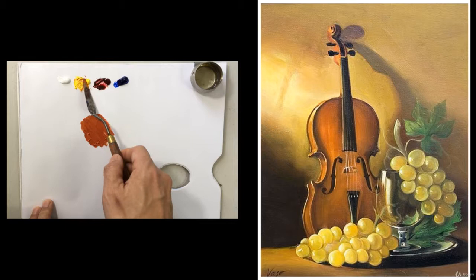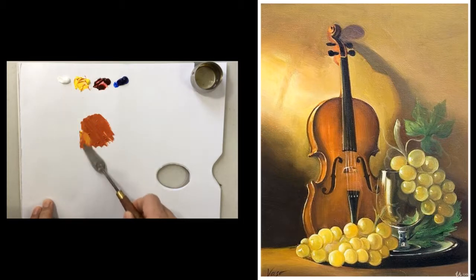This color can be adjusted into yellowish or reddish brown. It just depends on your preference.